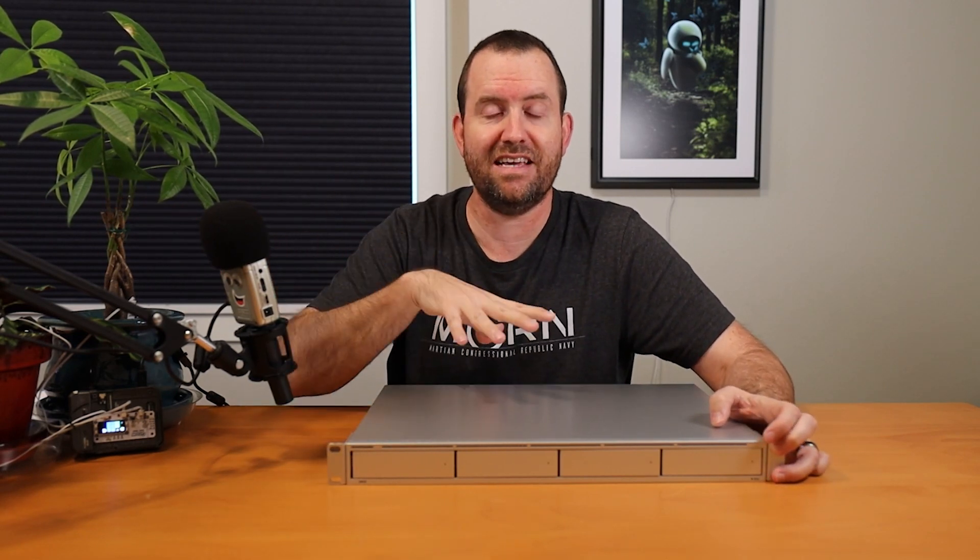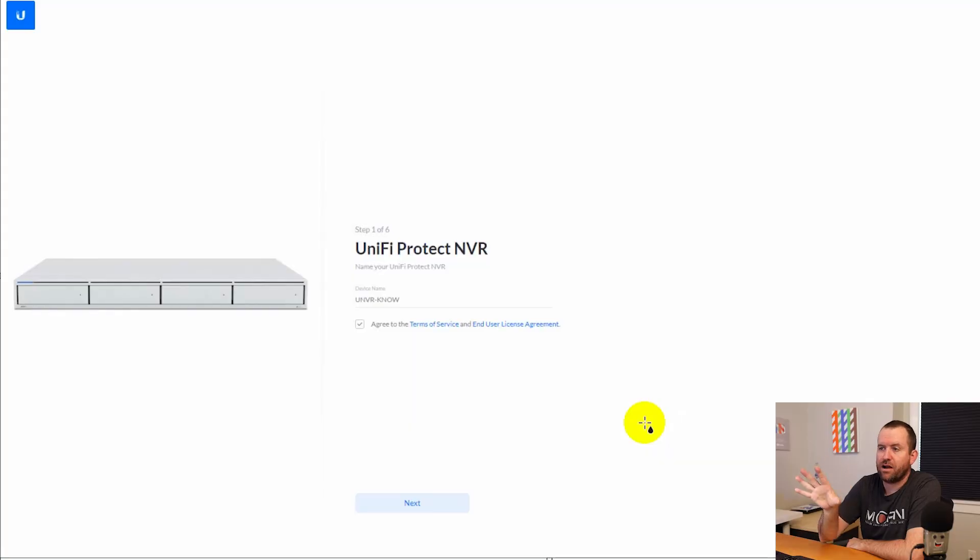That's about it for the hardware. I'm going to pop this back into my rack and we'll talk about how to set this up on your network as well as log in and take a look at Protect. When you first plug the UNVR into your network, it's going to DHCP right onto your LAN. From there, you can either use the UniFi Protect app to configure it, or you can surf to the IP address handed out by DHCP in your browser and go through a wizard to get it set up.